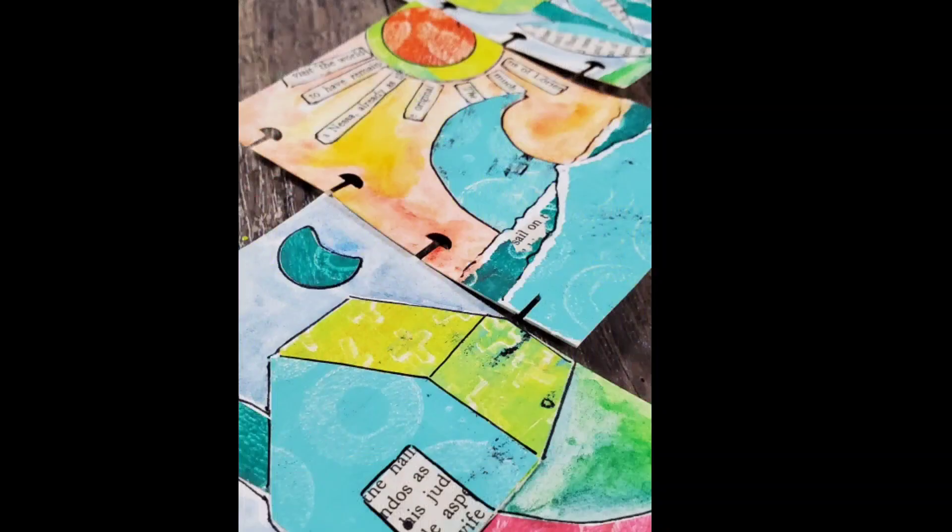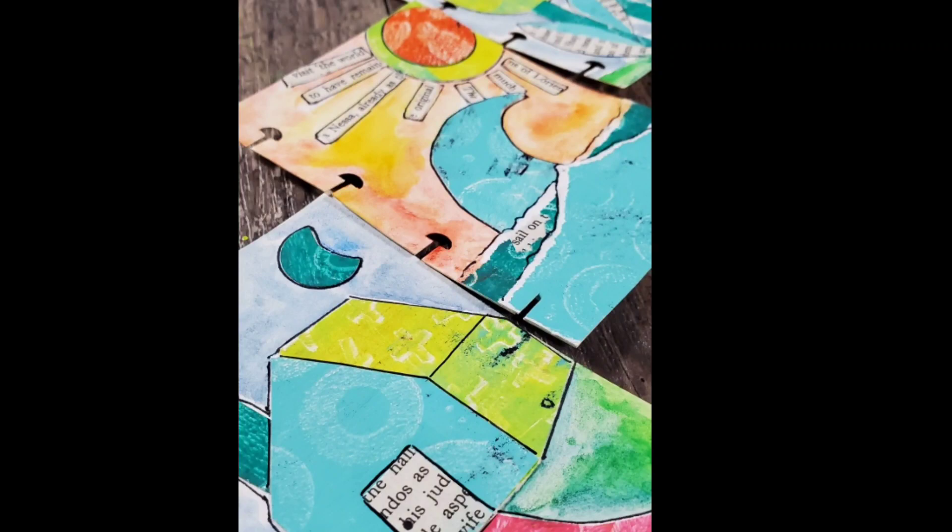I hope that you've enjoyed watching this tutorial. Remember, monoprints make excellent backgrounds, but they also work great when you're creating abstract art or simple focals on your journal pages. Thanks for watching!